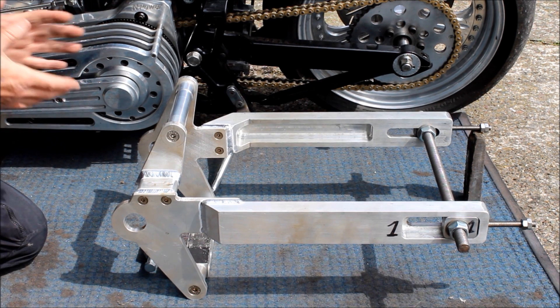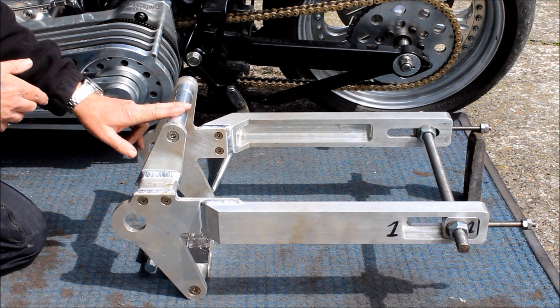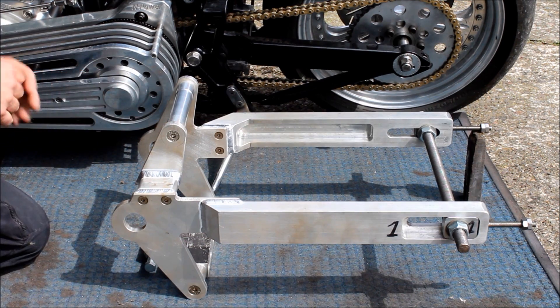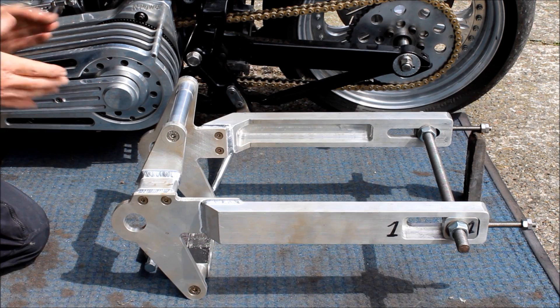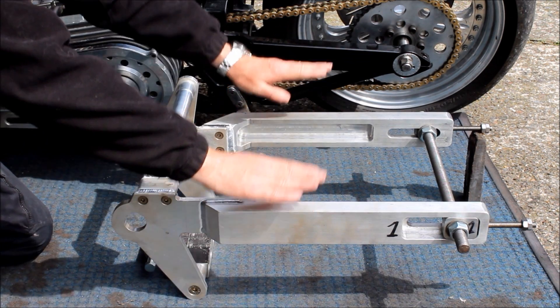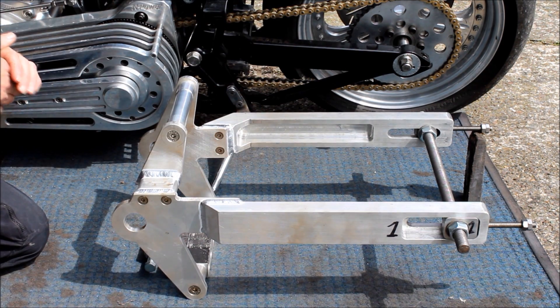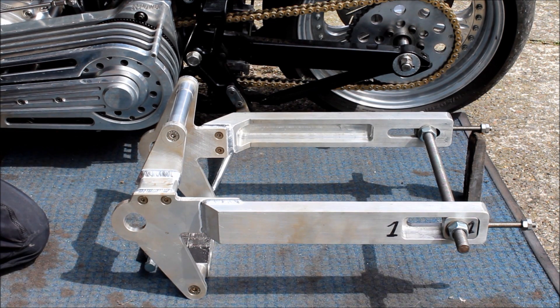That of course assumes this swing arm is going to be fitted to that bike, which it may or may not - it may end up being used on a brand new project. So far so good, we've still not quite reached the end yet but we're getting close. I did have a bit of a panic when the two spars weren't quite aligned, but luckily it was just a case of tweaking the bolts to make sure everything was aligned before Jeff welded it up for the final time. I'm pretty happy with that. Thanks for watching - cheers.